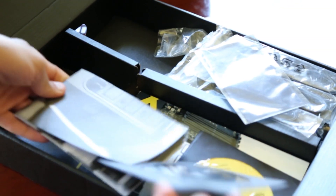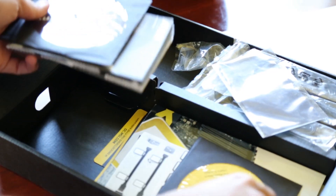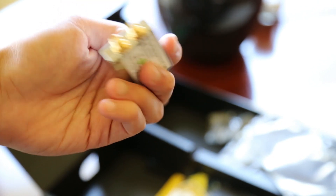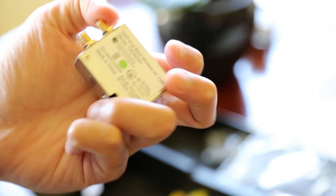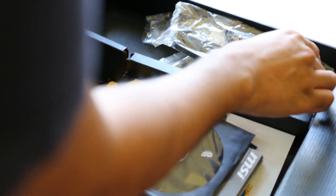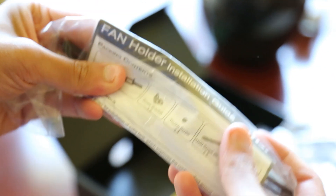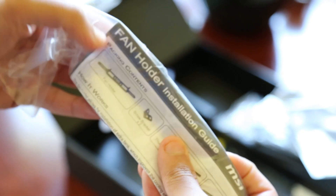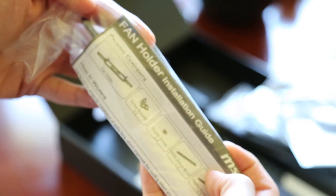We also have the user manuals, the CDs, and the MSI Bluetooth AC adapter — the Intel Wireless-AC adapter with two antennas. We also have the fan holder, which is exclusive to the X-Power AC as previously mentioned, along with the installation guide, which is pretty straightforward to follow.